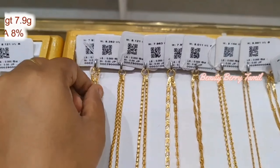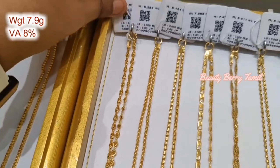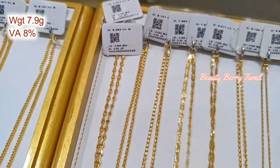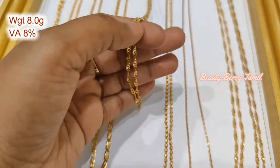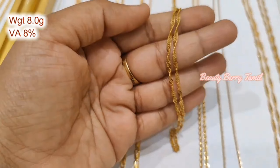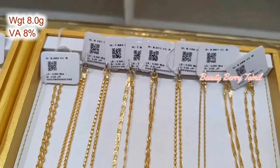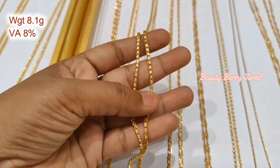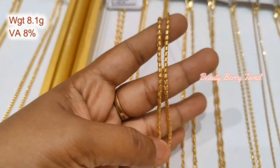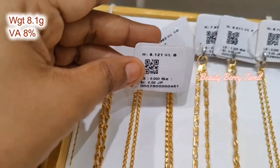We will see you next collection. We already have collections with 7.9 grams and 8 grams in long weight. We have a lot of chain collections you can share. You can see 2-3 long chain designs. You can see the details and check the shop directly.